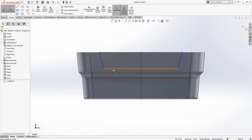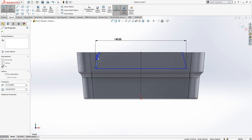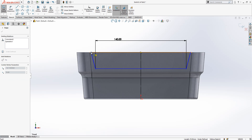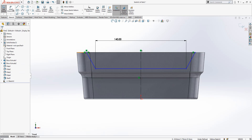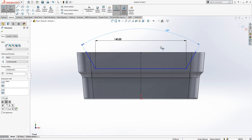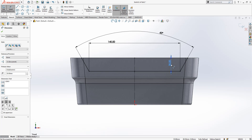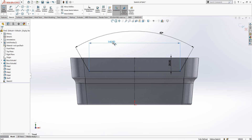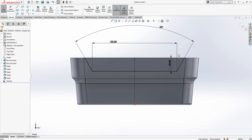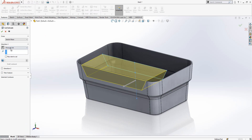Yes, this is what I want to have. This is 140, and this will be 60. Here we have 20 — maybe this is a little bit less; I forget what I had in my original model. Through all and cut.